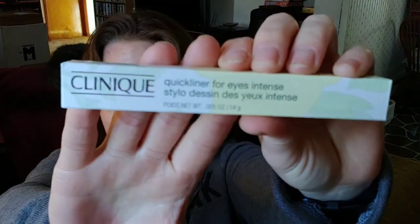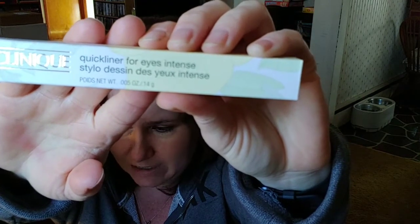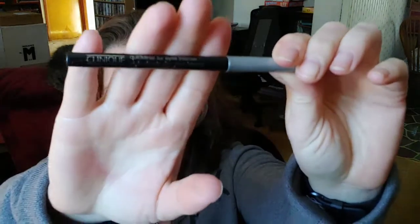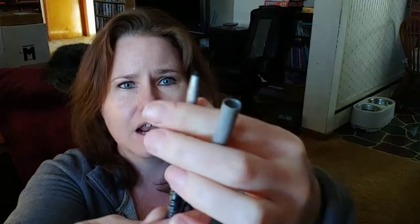Item number one is Clinique's Quick Liner for Eyes in Intense Ebony. It's a rich pigmented eyeliner pencil in a deep black shade. So I'm going to open that up for you guys and we'll check it out. This is definitely a full size — awesome, thanks Sephora! It's just a black liner, which is the typical color that I use. It's a wind-up. I'm not going to swatch it because I already have one open right now and I don't want to begin the expiration of this product yet. But that's awesome — Clinique is a really great brand.